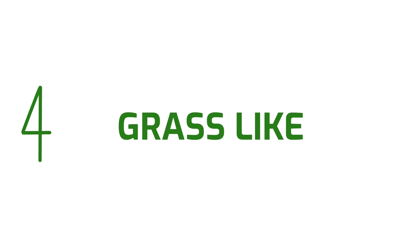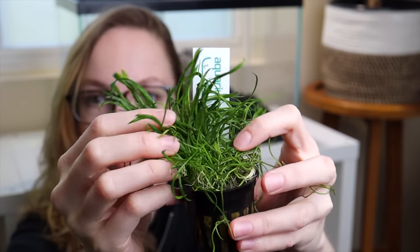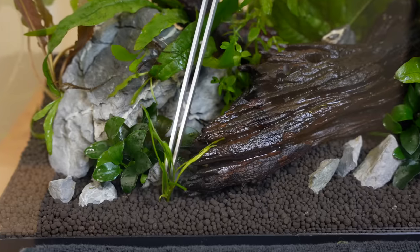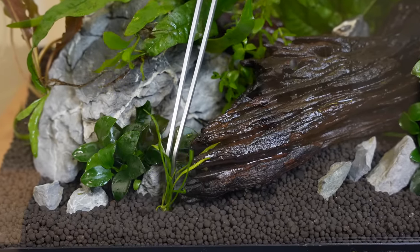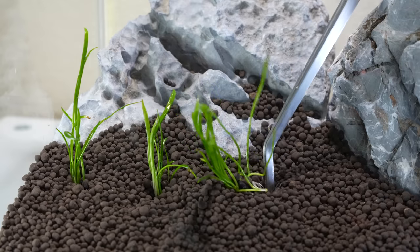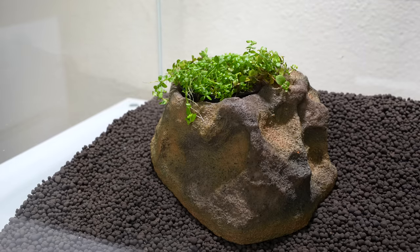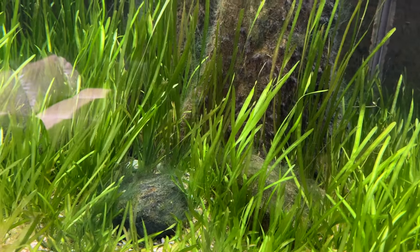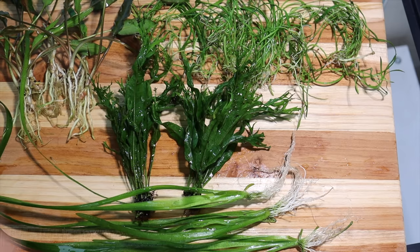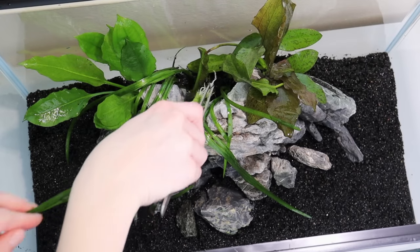Number four: grass-like plants. This category refers to vallisneria, dwarf sagittaria, microsword, and other plants that propagate via runners — little horizontal stems that produce a small plantlet at the end — eventually creating a long chain of connected plants. As with rosette plants, plant the roots into the substrate and don't cover the base of the plant's leaves. Oftentimes one pot comes with several individual plants, so plant them separately with a little space between each one to grow and multiply. You can also place the plant with its plastic pot inside an easy planter to prevent it from getting uprooted by fish. Depending on the size of your species, these plants can quickly propagate to form a grass-like carpet in the foreground or a tall forest in the background. To spread the plant into another area or a new tank, simply cut the runner once the plantlet has its own roots and leaves, and then replant it somewhere else.